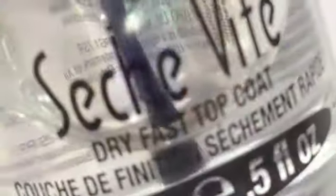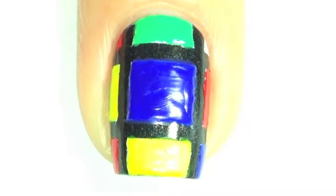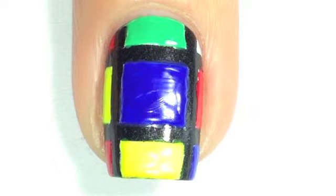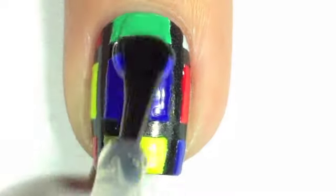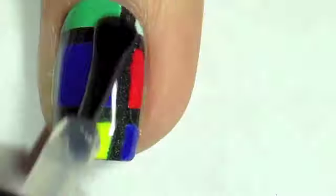As per usual, once you've finished your design, seal it with a good quality topcoat. I always use Seche Vite — always. I've tried other topcoats but this one is the one I always come back to. I'll put a link down in the description box to where I get mine from. You won't regret it — it is such a good topcoat.